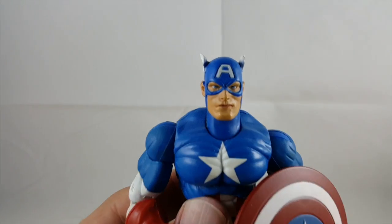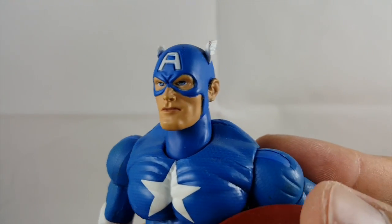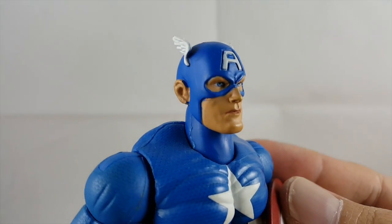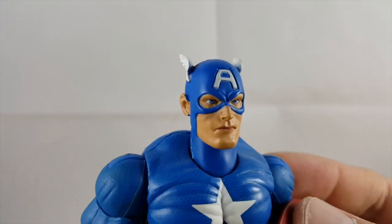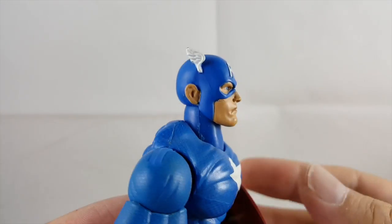He does have an awesome head sculpt for being Series One — these are from 2002 I think. This head sculpt looks great: it's got nice flesh tone, the mask is sculpted, even the 'A' is sculpted on the top and nicely painted. I like the wings how they stick out and you get the showing of his ears there.